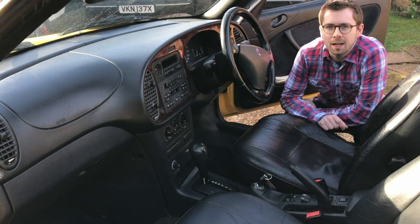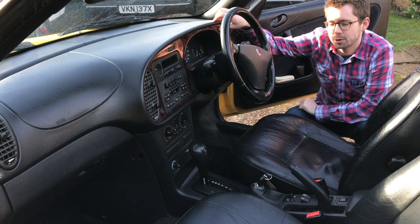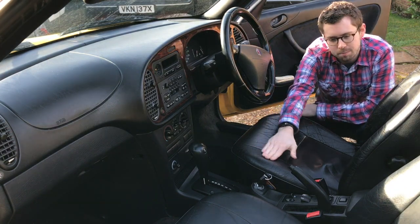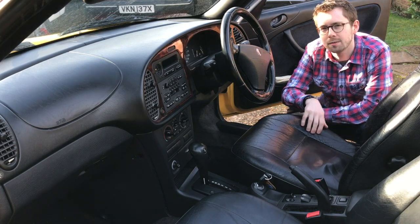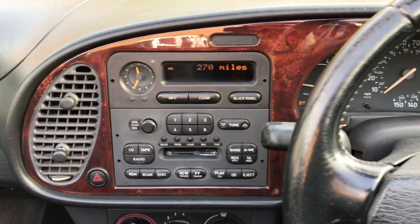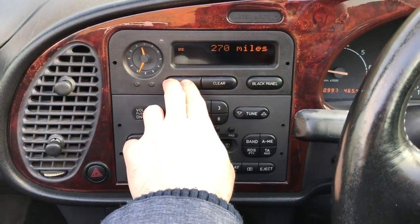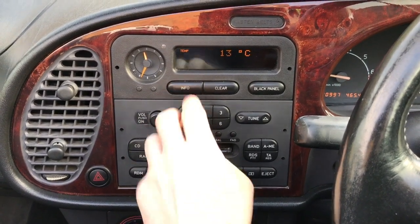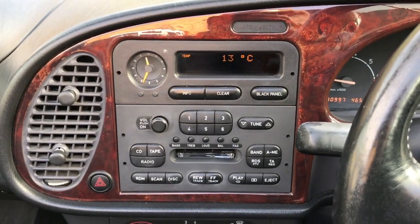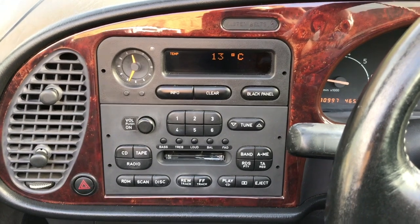So let's have a proper look at this interior now that we've got the roof down and plenty of light. We have a beautiful walnut trim dash - I'm told it's real wood, I'm not entirely convinced, but there we are. As I said, a black leather interior which was quite cracked when I got it and I dyed it back to a more acceptable shade of black. Here's a close-up view of the dashboard - this is the Saab information display, currently showing my distance to empty, my average fuel consumption, and the temperature. For a 1997 car, it's amazing that it still works, and amazing that it even had it. This car was launched in 1994, so it really is quite advanced.